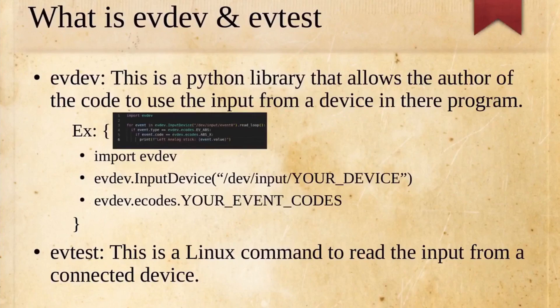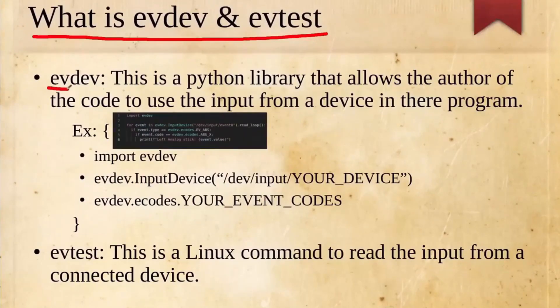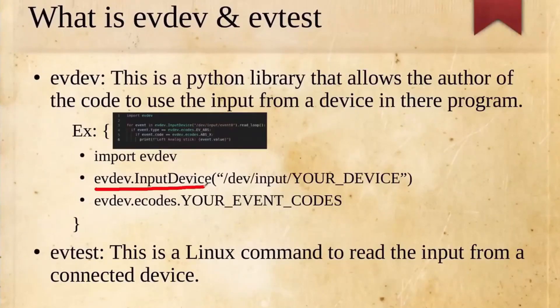The first thing we're going to go over is what is EVDEV and what is EVTEST. EVDEV and EVTEST are two programs you can use to read the output from a device. In this case, we're going to be using it on an Xbox controller so we can have a variable signal that we can represent as a PWM signal to output to our DC motor. EVTEST is what we're going to use to see what outputs the Xbox controller gives us, and EVDEV is what we're using to do that inside of our code. You can see EVDEV used inside this snippet of code right here — we import the EVDEV library, point out our device using evdev.InputDevice with the path /dev/input/[device], and then use evdev.ecodes to further select which output from the controller we're going to use.